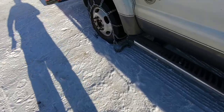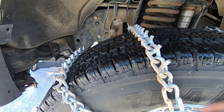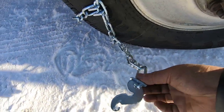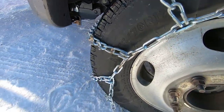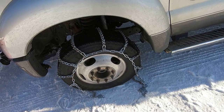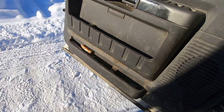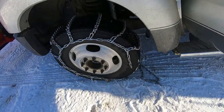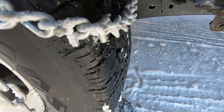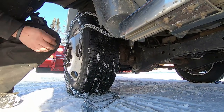Once you get the chains kind of looped on your truck, the important part is the cleats facing up. The cam goes on the outside so you can lock it in. I drive forward — some people like to drive back. You just drive the truck forward a foot or two, then lock everything up. Let's go forward a bit, like so, and see where we're at. That looks pretty good — okay, you can hear that!